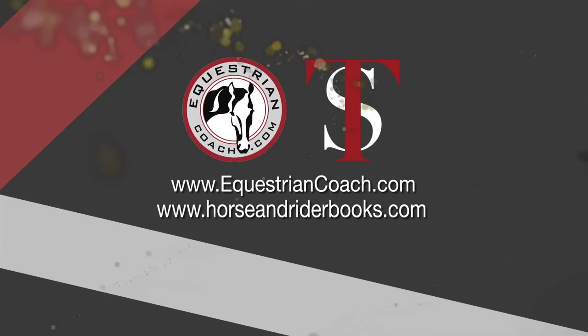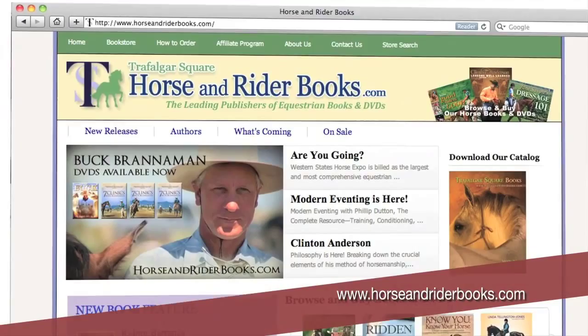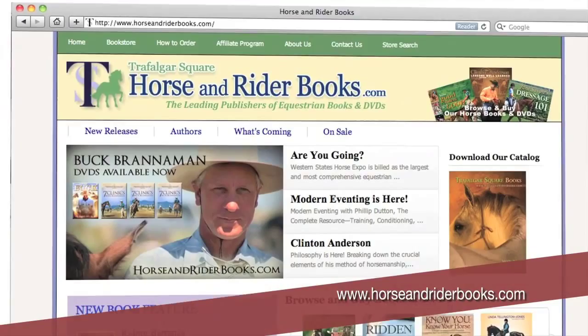Equestriancoach.com and Trafalgar Square Books have come together to offer you a wide selection of equestrian training options. Visit horseandriderbooks.com for the web's largest selection of equestrian books and DVDs, and equestriancoach.com, the premier source for online training videos by Olympic and world-class equestrians.